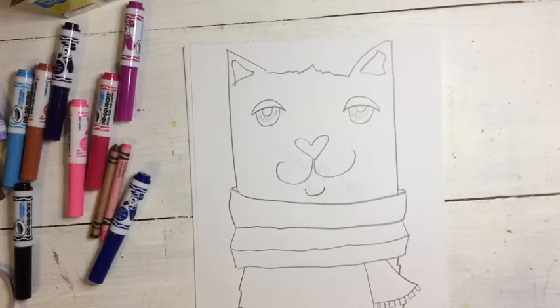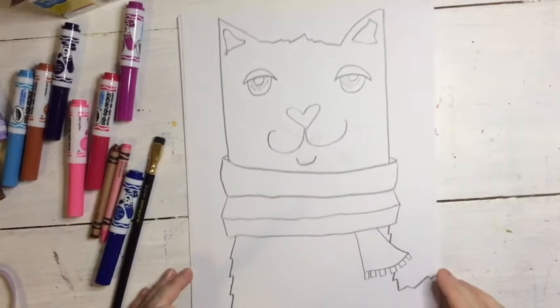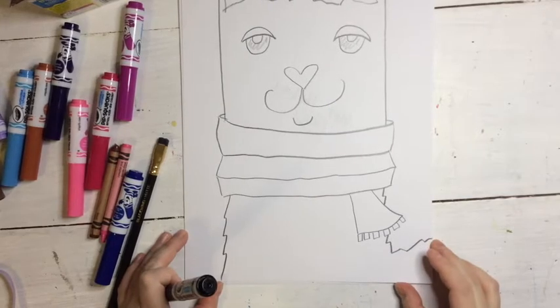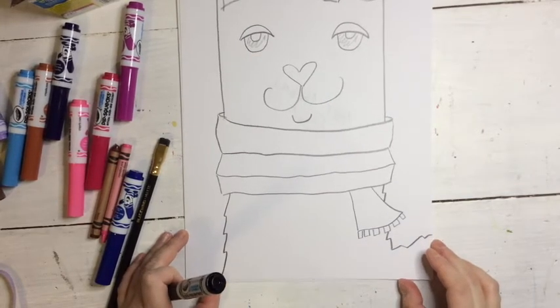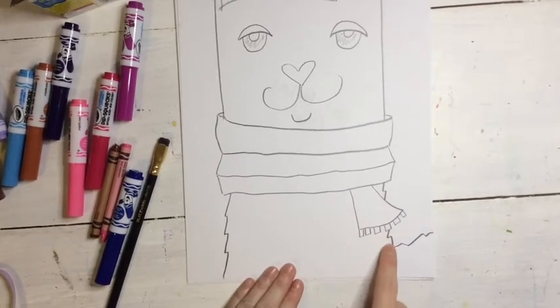Now I'm going to finish off the bottom by adding a long llama neck or a little side. I'll stick it up so you can see what I drew. I just connected it to the edges of my paper using a zigzag line. You can do this however you want — if you want to make his neck a little bit skinny or go off to the side like he has a llama back. However you want to make your llama, do it.